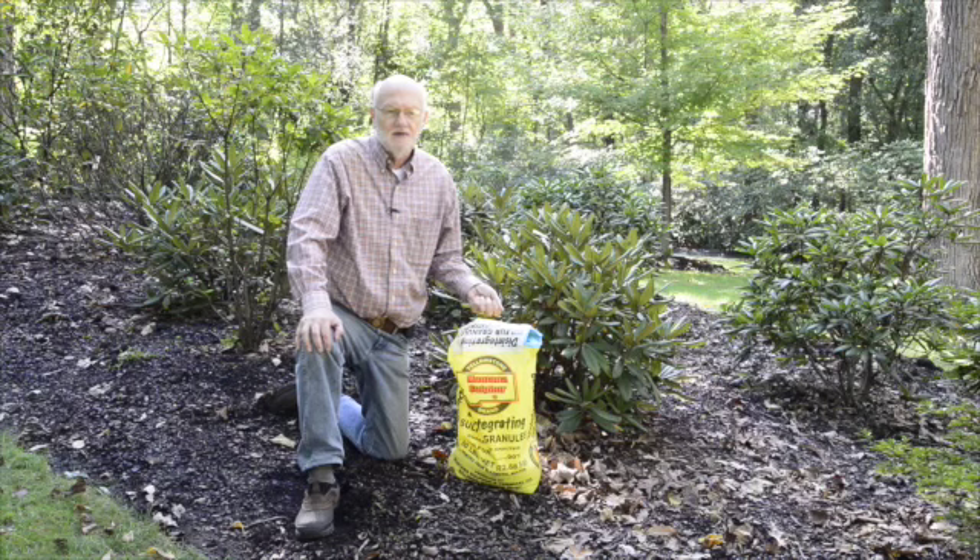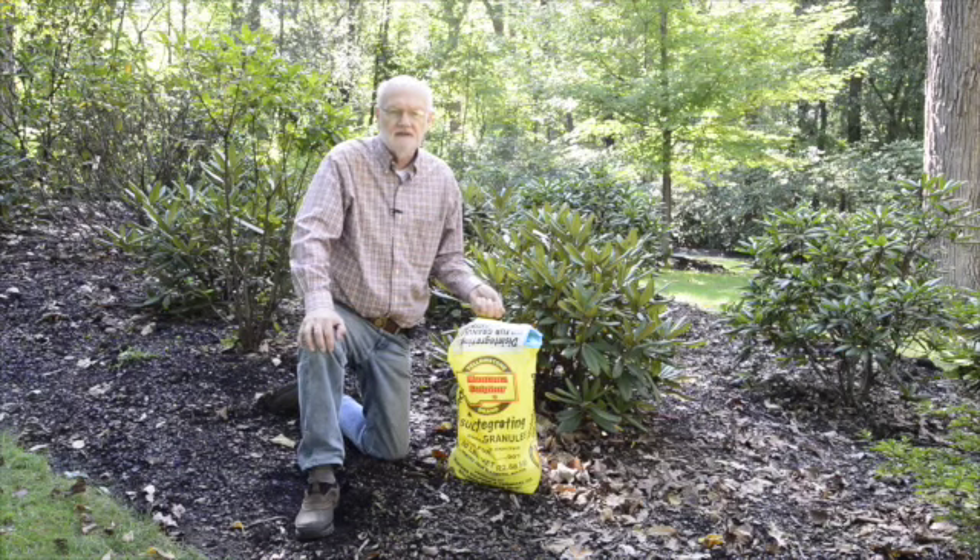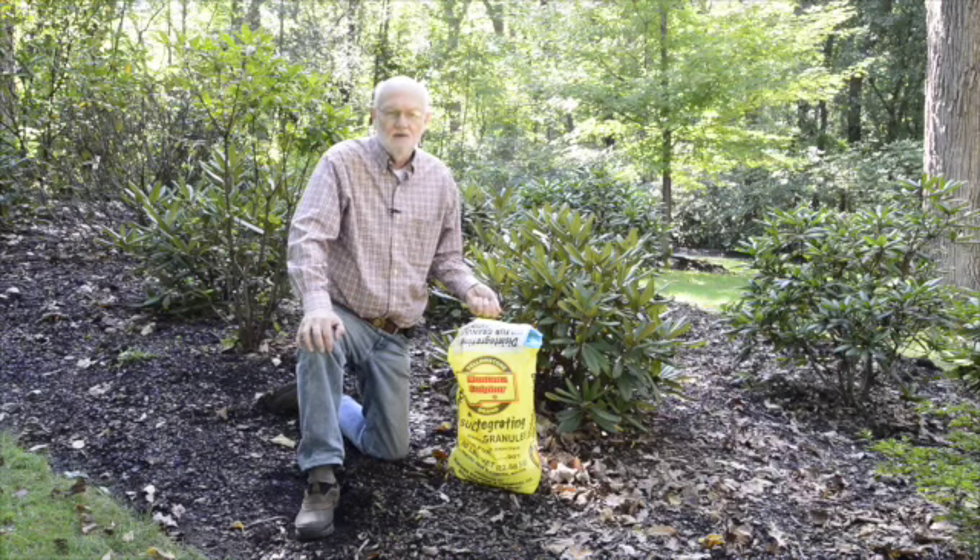Having said this, a number of nurseries growing rhododendrons and azaleas do utilize sulfuric acid and use it successfully to optimize the growing conditions for their plants. And the plants do look wonderful.